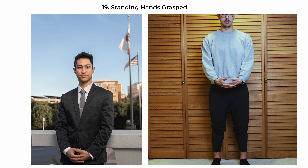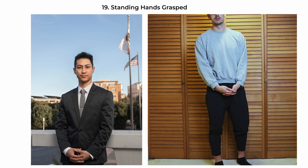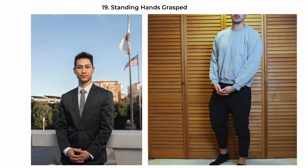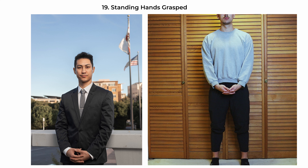The standing-hands-grasp pose is formal and composed. Have the subject stand upright facing the camera with their hands clasped gently in front of them. This posture is associated with formality and respect, conveying a sense of poise and self-control. There's a slight angle of the feet, about 10 to 30 degrees. It's a classic stance for corporate headshots, interviews, or any setting where a professional image is desired.